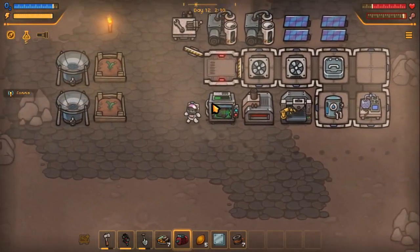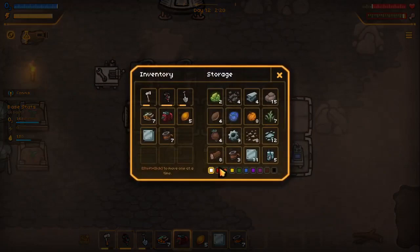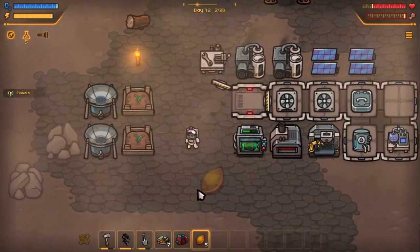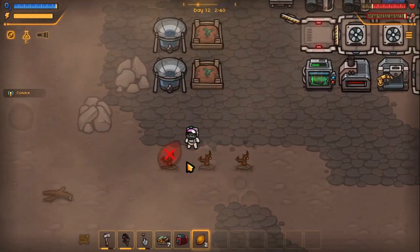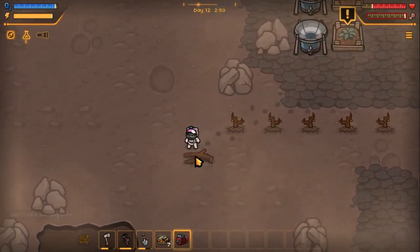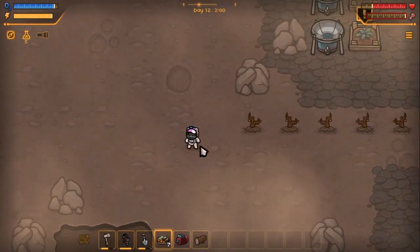I guess it's an attachment to something. Let's actually put all of this in here and not waste any more time. Plant these trees right here — 1, 2, 3, 4, 5. Perfect. I'm gonna gather some stuff and I'll be right back with you guys.